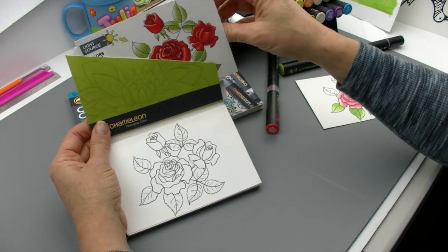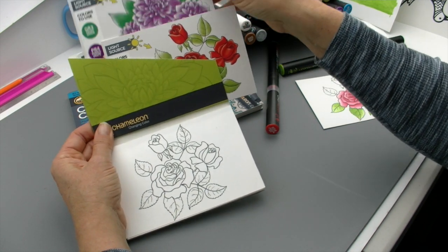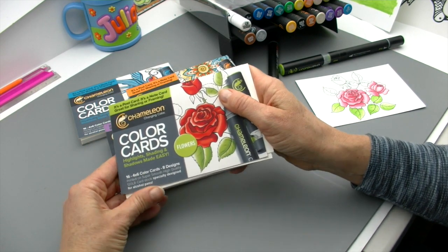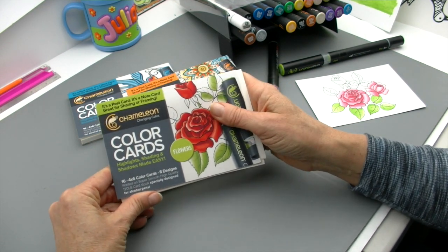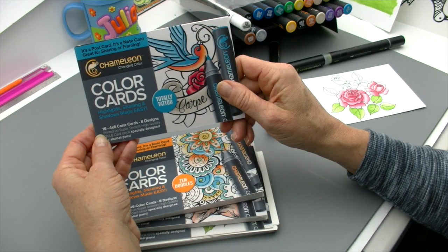Each design comes with its own color card, so with eight designs you get eight color cards inside as color guides. They come in four different design themes: the flower design, nature, Zen Doodles, and the tattoo design.